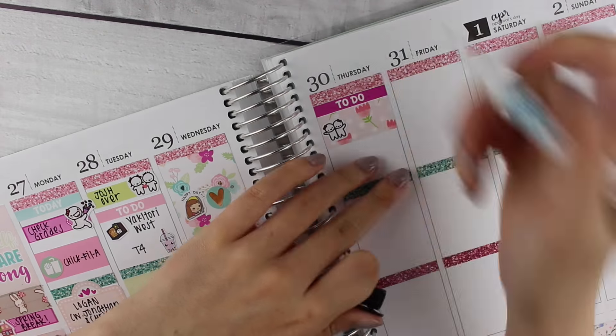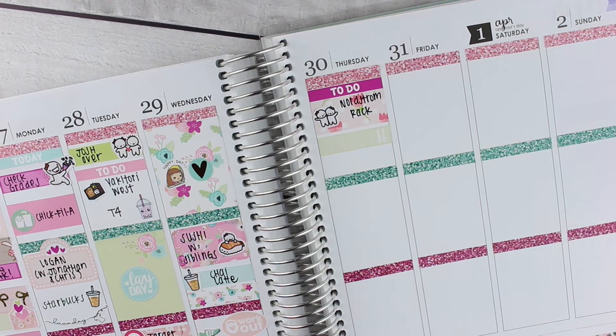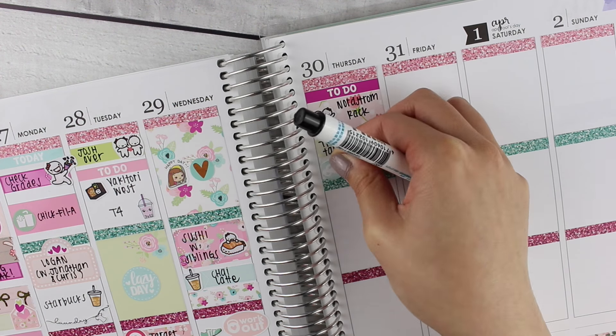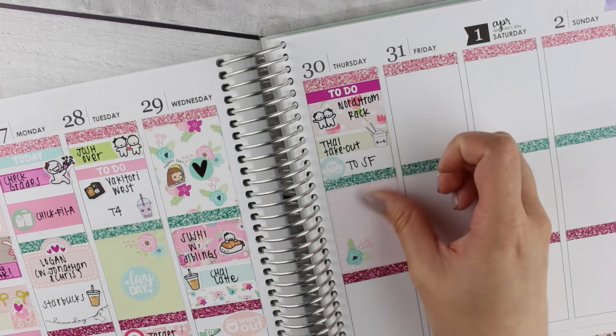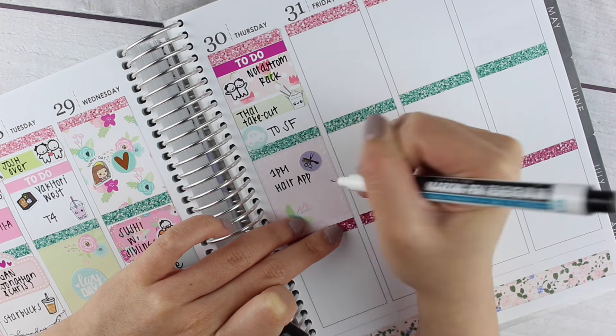On Thursday, the first thing I put down was a to-do header, then a washi sticker with the best friend slash sisters munchkins because my sister and I went to Nordstrom Rack. We got some Thai takeout — the takeout sticker is from Sweet Kwaai Design. After that I went to the city for a hair appointment and used a foiled sticker from Planning World to mark that.